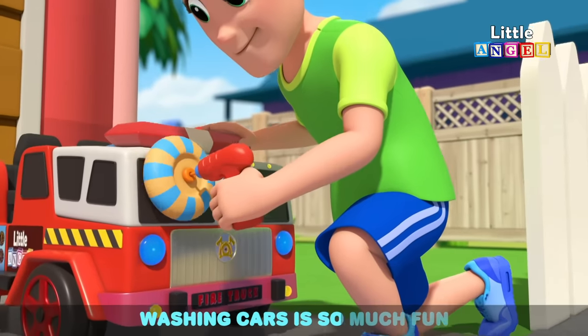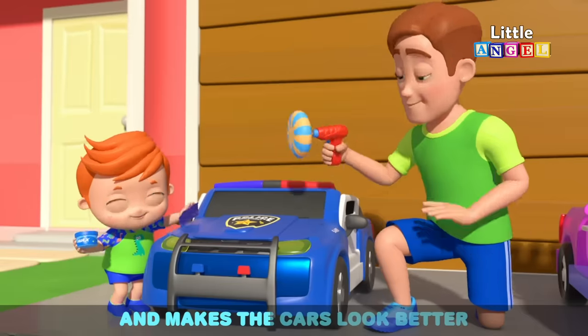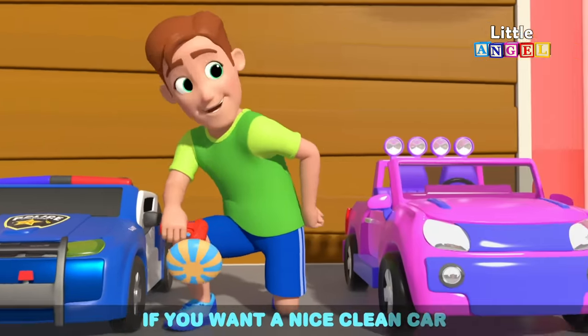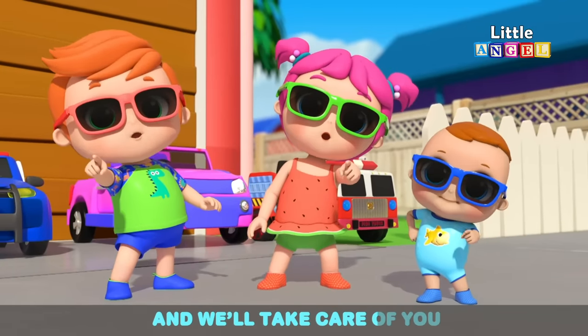Washing cars is so much fun. We all work together. Water squirts away the dirt and makes the cars look better. If you want a nice clean car, here's what you should do. Come to our car wash today and we'll take care of you.